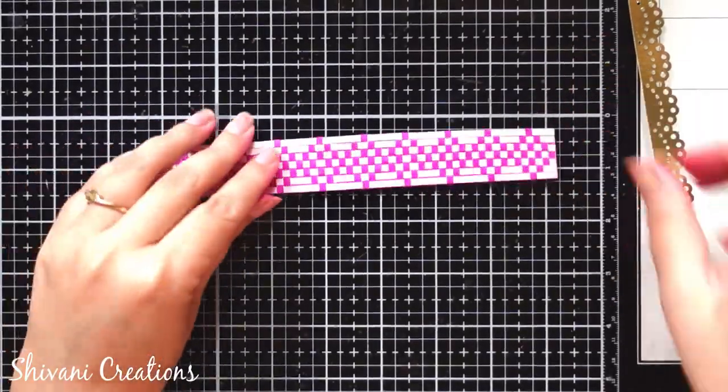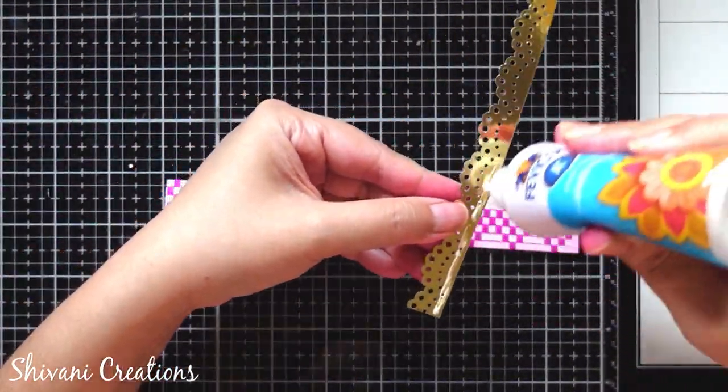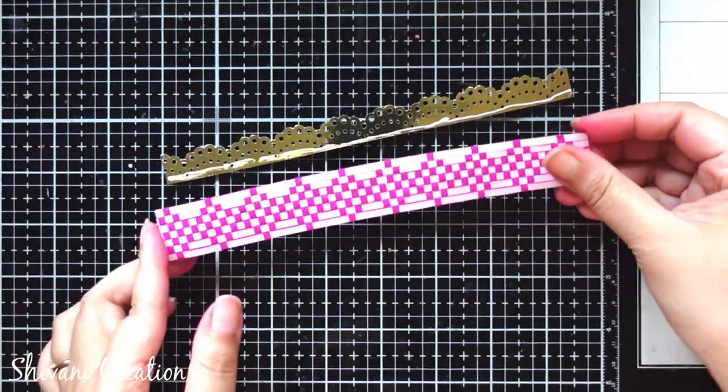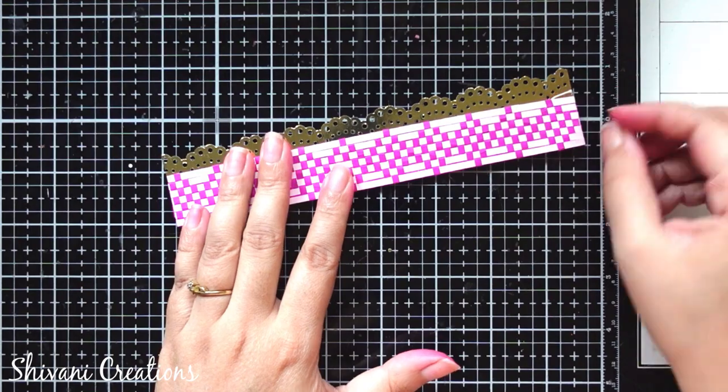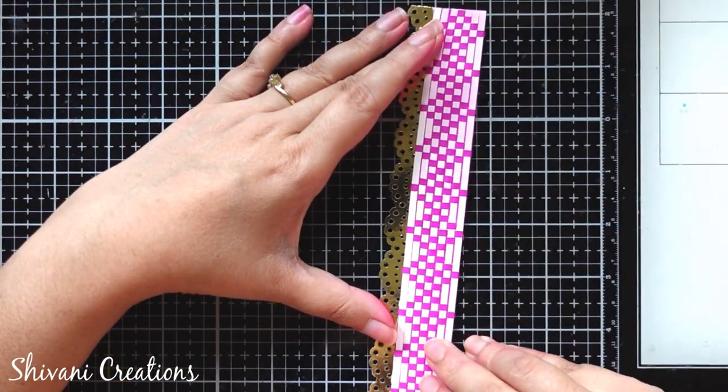The beautiful weaved pattern strip is ready — it's looking very very beautiful. You can choose any color of your choice. Now to decorate it a little more, I am taking the same border punch and using gold mirror cardstock to cut the border, decorating the weaved strip with these border designs from top and bottom.